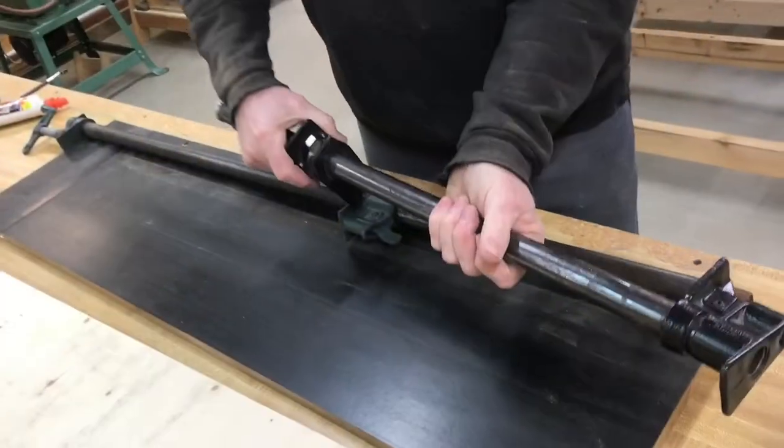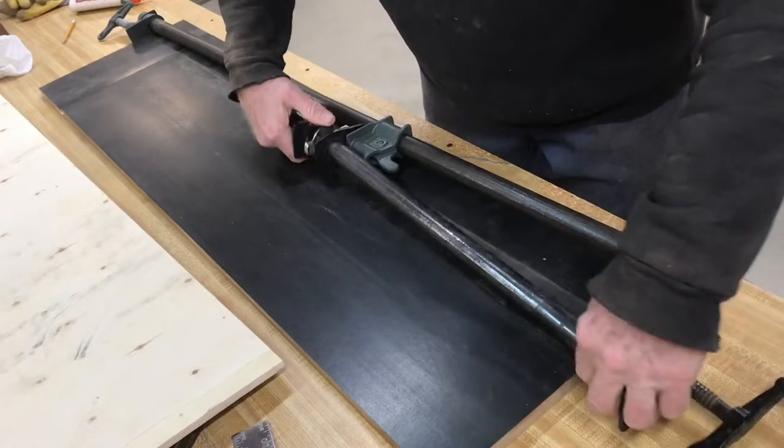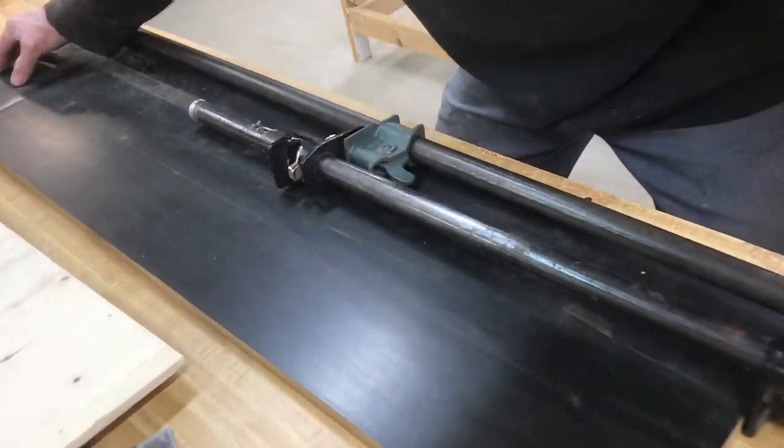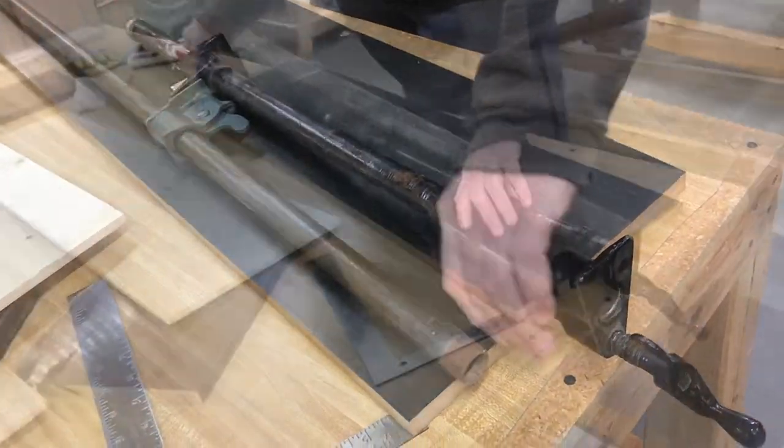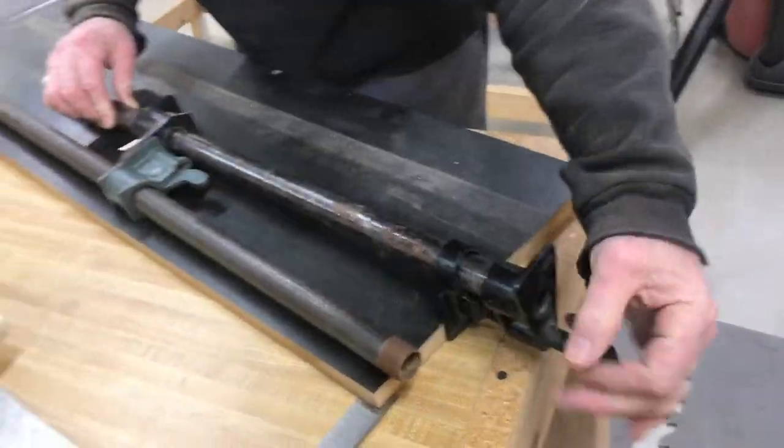These pipe clamps are pretty versatile. You can spin these clamps around in different configurations, so you can see the two ends of the clamps mesh perfectly together. Then go ahead and tighten it up. You can readjust it and make sure everything tightens up nice and even.